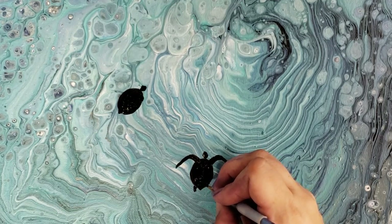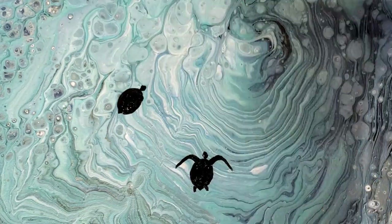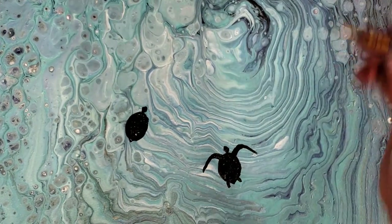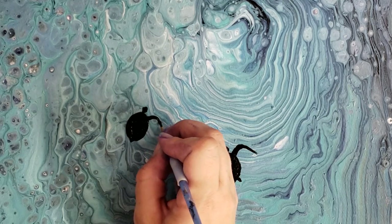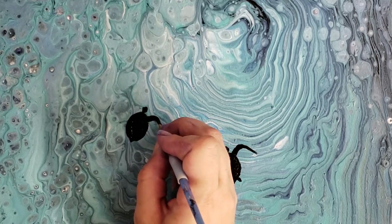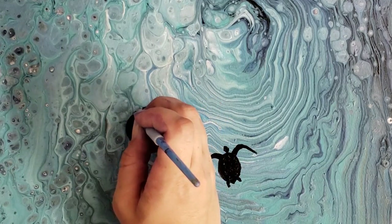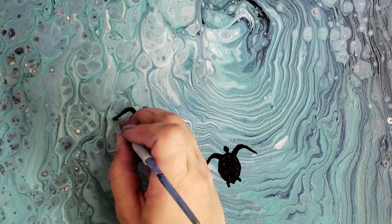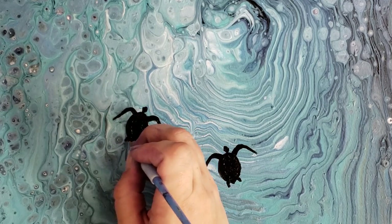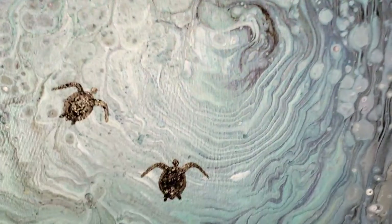Their little back legs are just small — I add two little lines near the tail and that's it. Finish up the other turtle the same way; I'll tilt the canvas a little to make it easier on myself. Starting with the arms or fins, then throw in the legs. The keyword here is keep it simple — do not make it complicated.